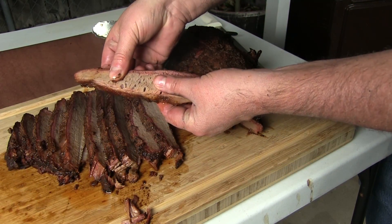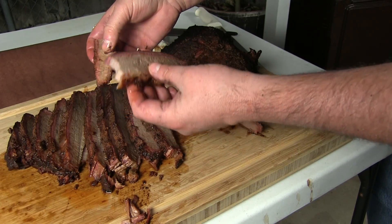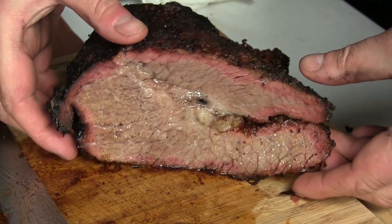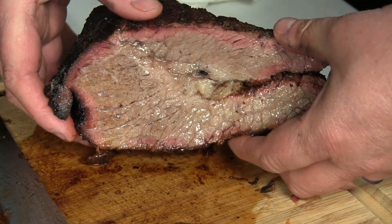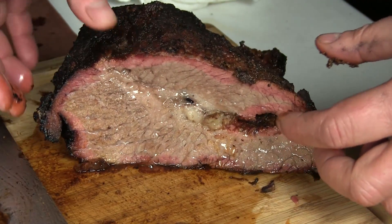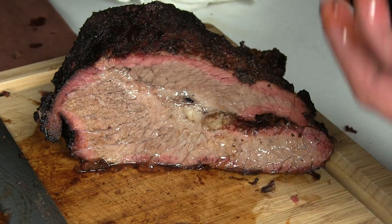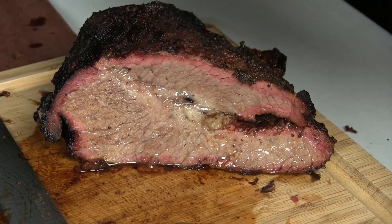It's still nice and juicy, pulls apart really nice. Now this is the point — a lot of people say when I do my briskets I don't show the point being cut into, but that right there is hella juicy. It's just so moist. I'm actually really, really happy with the way this turned out.